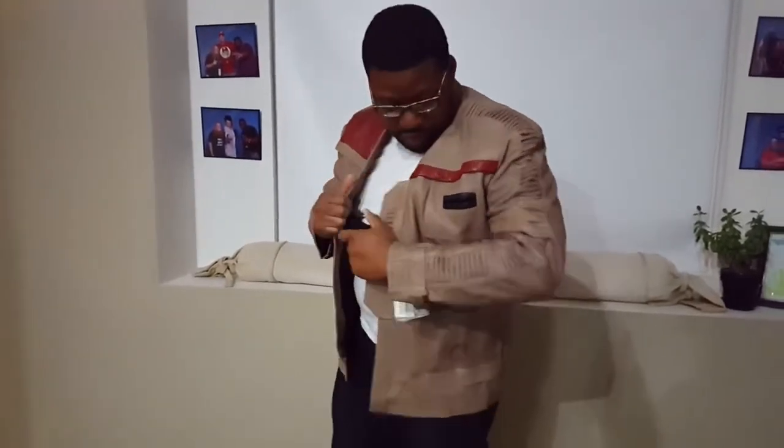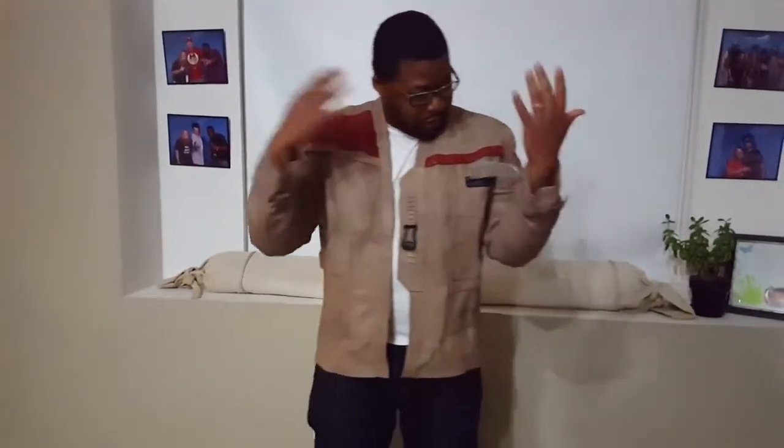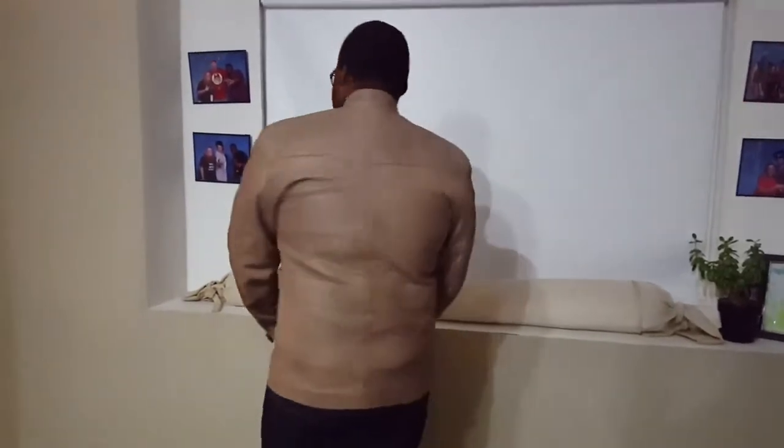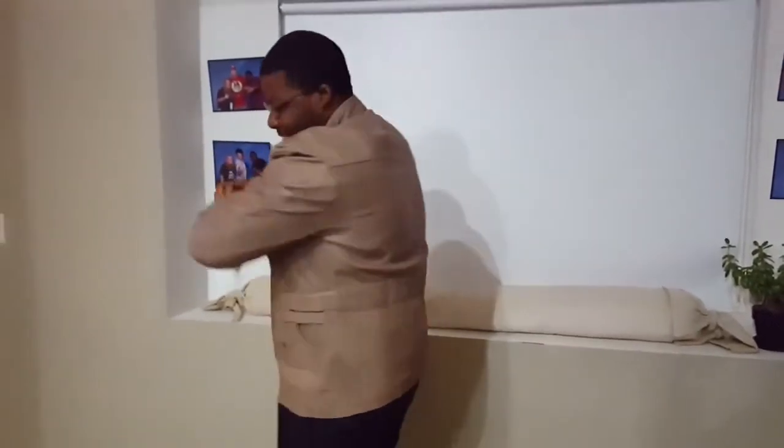They pay tremendous attention to detail on this — the sleeves, and it's even got the one patch on the side just like in the movie. It fits really well. It depends on how you like your jacket to fit — some people might think the sleeves run a little long, but that's how I like it. Not too snug, not too loose, fits very well. Let me show off the back too. Jacket looks fantastic!